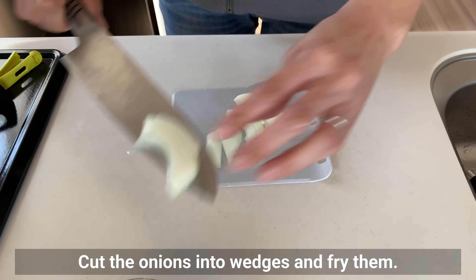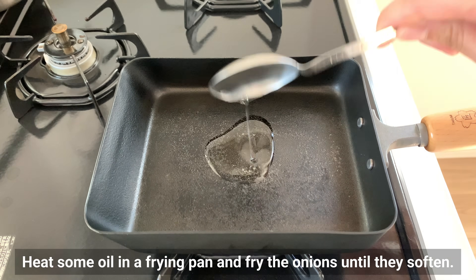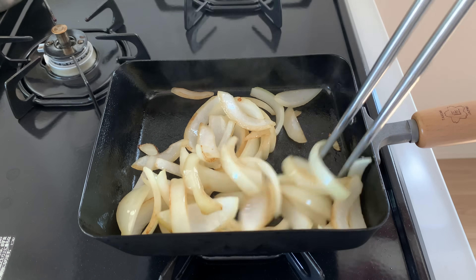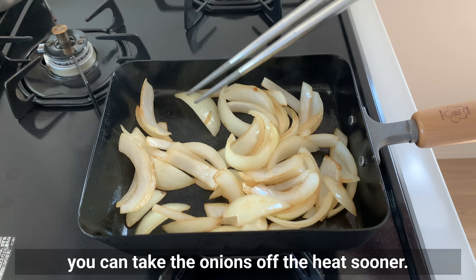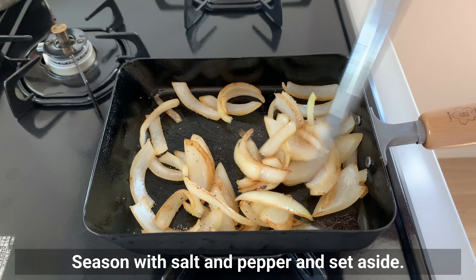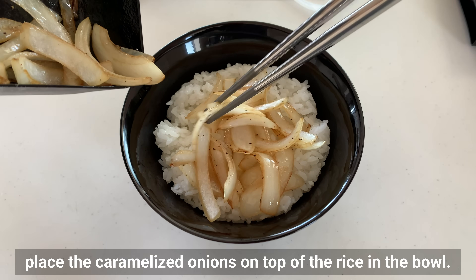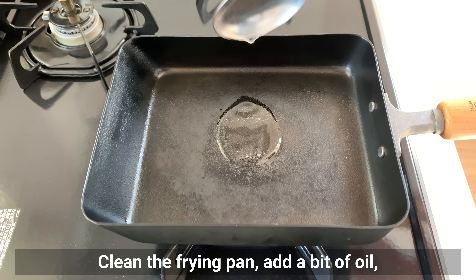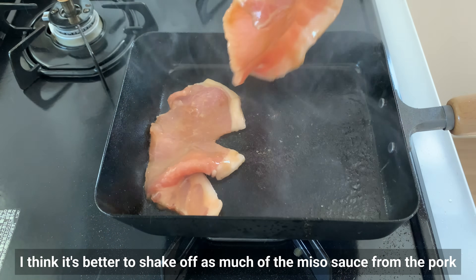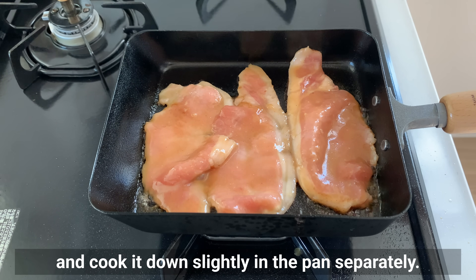Cut the onion into wedges and fry them — these onions will add a nice accent and make the bowl even more delicious. Heat some oil in a frying pan and fry the onion until they soften. If you prefer a more crunchy texture, you can take the onions off the heat sooner. Season with salt and pepper and set aside. Just before cooking the pork, place the caramelized onions on top of the rice in the bowl. Clean the frying pan, add a bit of oil, and cook the pork from the refrigerator. Shake off as much of the miso sauce from the pork as possible before cooking to reduce the risk of burning. Set aside the remaining sauce in the bowl and cook it down slightly in the pan separately.